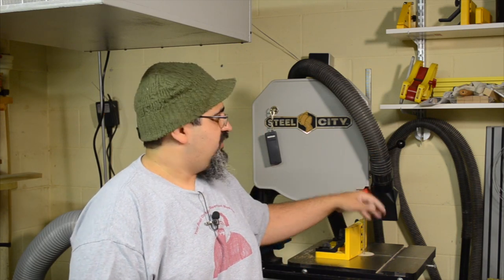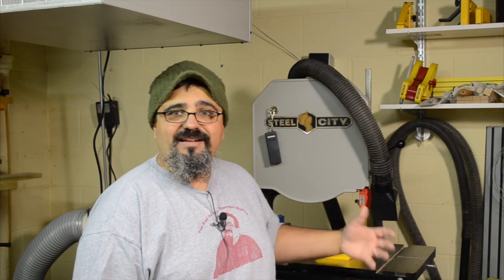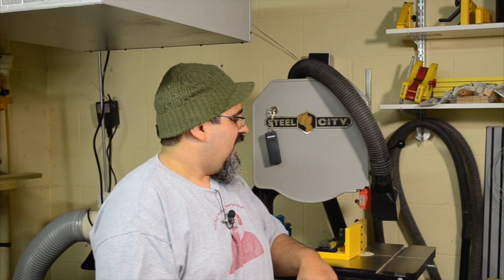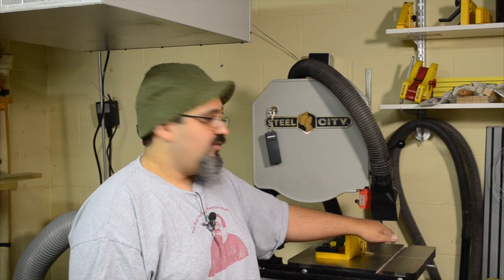Another nice thing to have is good dust collection. I have this hose coming over the top here, and it helps to get dust and debris out of the way as I'm going — because if you have dust and debris down on the fence, it could potentially mess things up. You have nice square stock, but if it's sitting on top of sawdust and chips, it could have issues. Just like with hand planes and hand saws, putting a little wax on the surface reduces friction. It's not a bad idea here on your surface, and they actually have wax you can put on the blade as it's spinning by to help with your cuts.